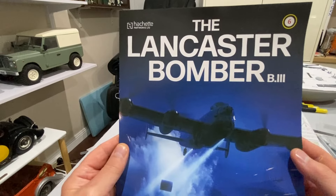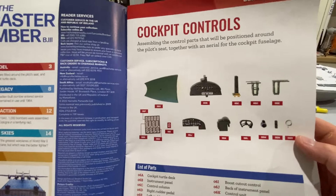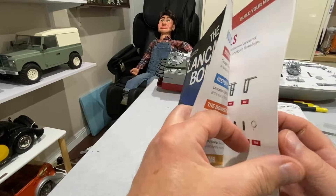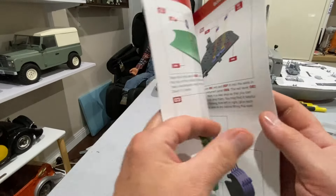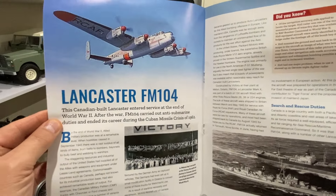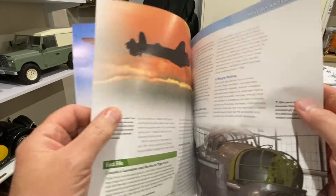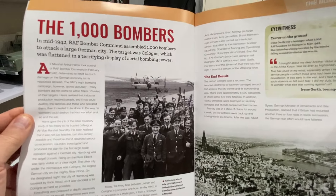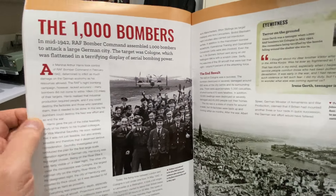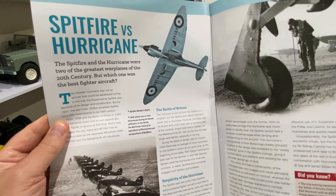Hello and welcome to Modeling Misadventures. In today's video we're on to part 6 of the Lancaster Bomber. Now a quick look at the magazine - the parts we're doing today are more of the cockpit, in particular the instrument console. There are the usual set of instructions and a few articles: one on a Lancaster FM 104 which is built in Canada, a piece on the Thousand Bomber raid, and a bit of a change - Spitfire versus Hurricane.